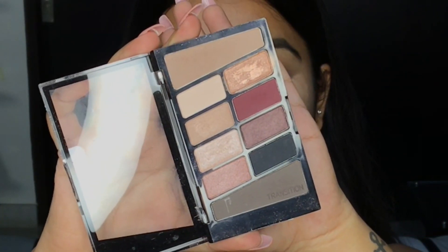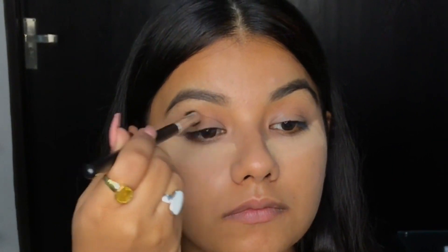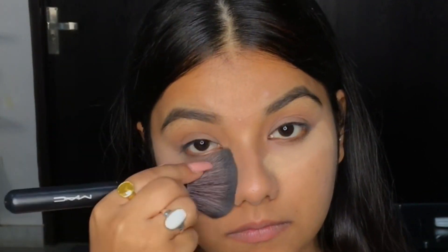This eyeshadow palette is from Wet n Wild and I'll be using the skin-like shade to coat my eyelids so that my eyelids look bigger and evened out. After putting the eyeshadow, I'm dusting off the excess loose powder I have under my eyes.